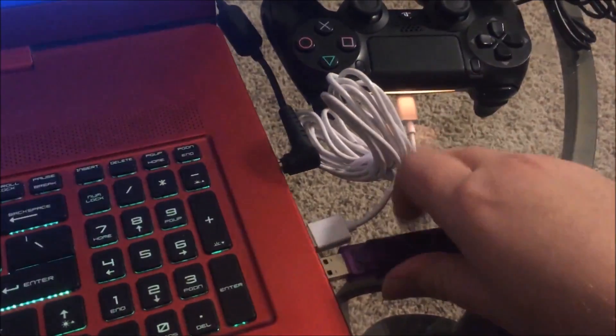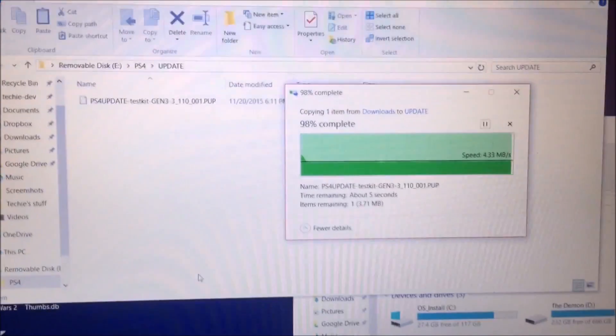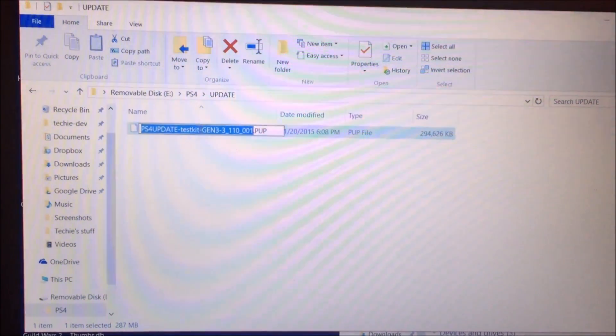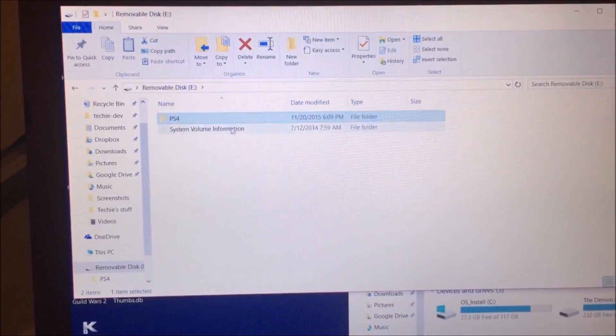The first thing I'm going to do is plug in a USB thumb drive into my laptop. On the laptop, I'm going to install a file that looks sort of like this file, which I'm about to delete because it's the old one. Once the file is done transferring to the thumb drive, I then have to rename it to PS4UPDATE.PUP. Once the file is named PS4UPDATE.PUP, we can now safely eject the drive, and then we can move it into the PlayStation 4.